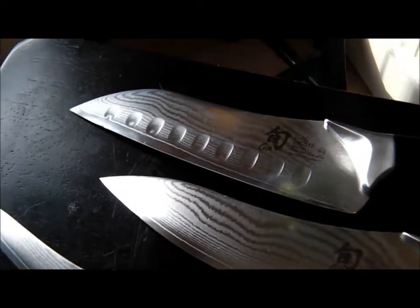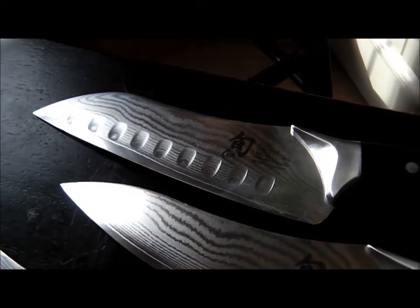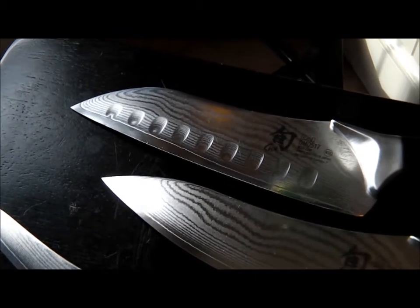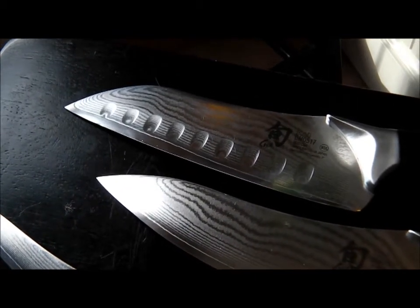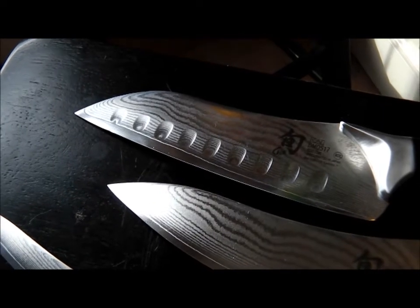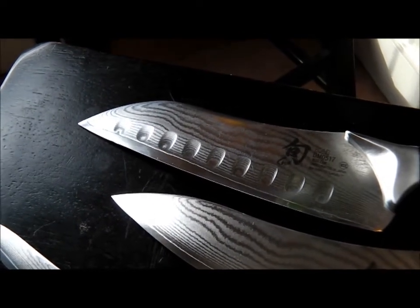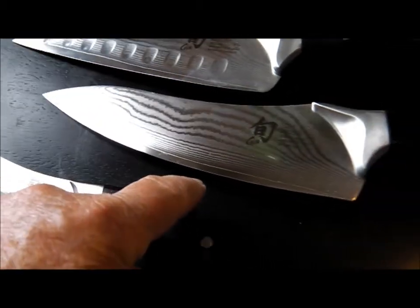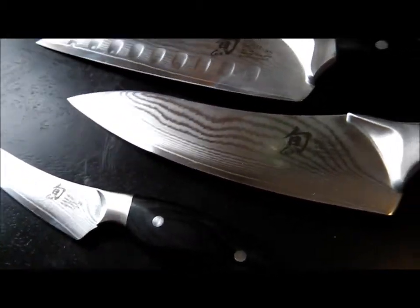It's really sharp. I'm not even going to sharpen it, I'm just going to polish it up a little bit — maybe some 8,000 diamonds on leather, that's all I'm going to do to it. This one's got some microchips all along the blade, as most Shuns do with age.